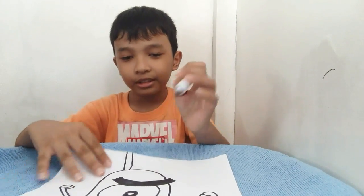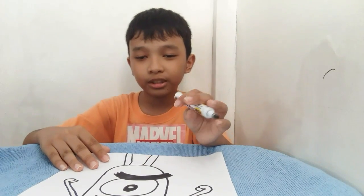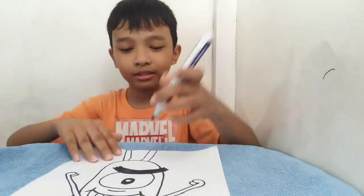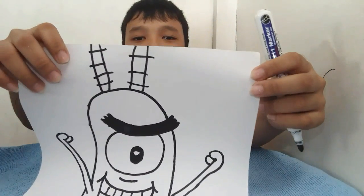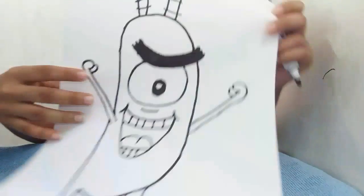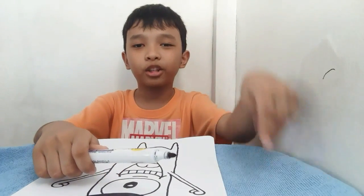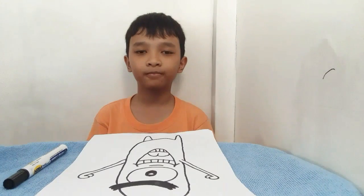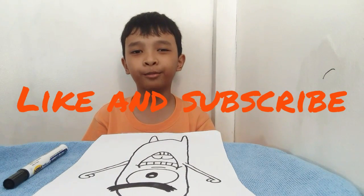I'm sorry because the space didn't work out for those parts. You can adjust it like this, and then you can do the small lines here, and then you're done. If I forgot something, you can comment below. I don't know what's the best part about this Plankton drawing, but I hope it will help you. Thank you so much for watching — I hope to see you in my next video and next challenge.